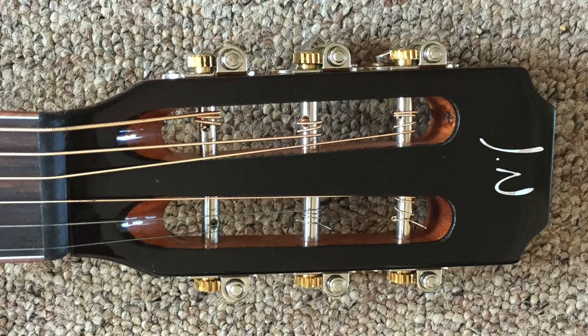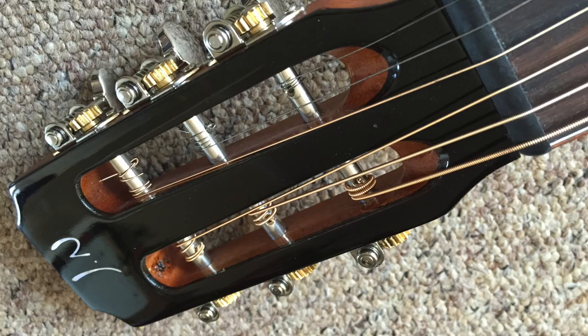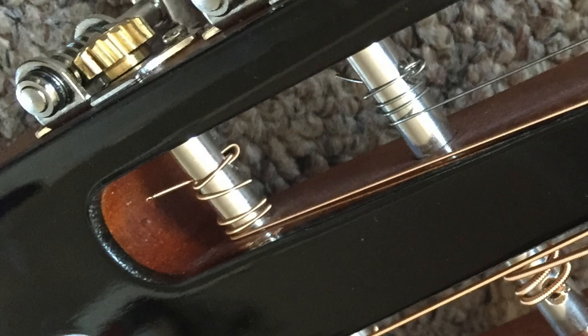This is how they strung the guitar originally. I hope you can see that they've looped the string back through the tuning post to lock the strings solidly. This may offer a good bit of tuning stability, but it makes changing strings very tricky and it's no good if you want to quickly change a string during a gig.